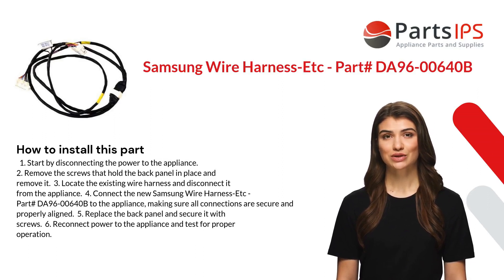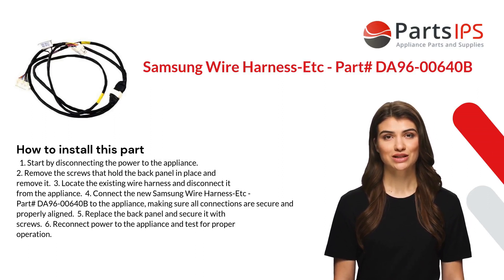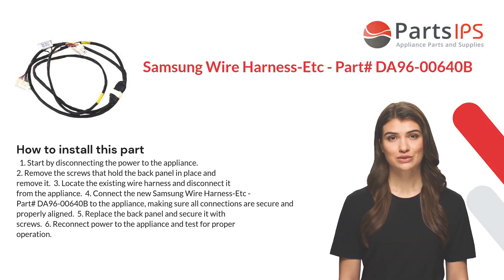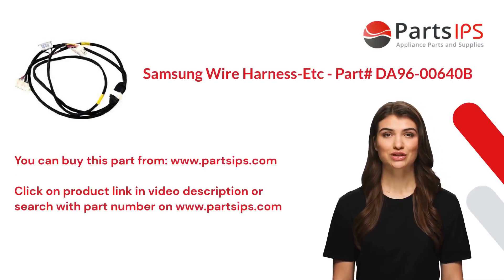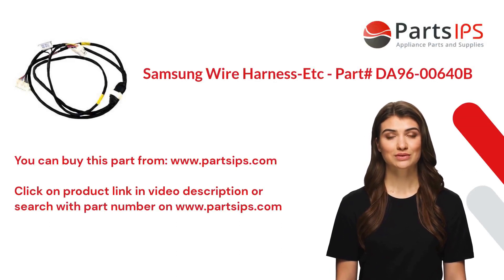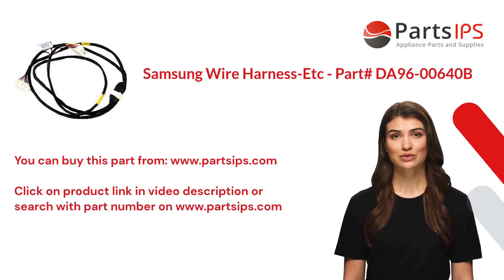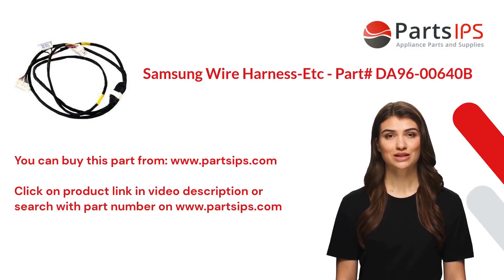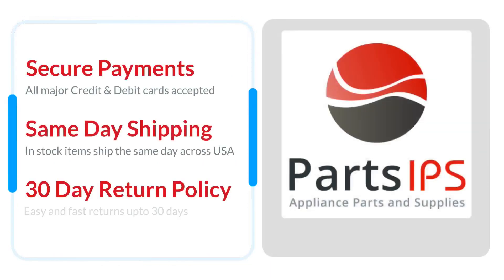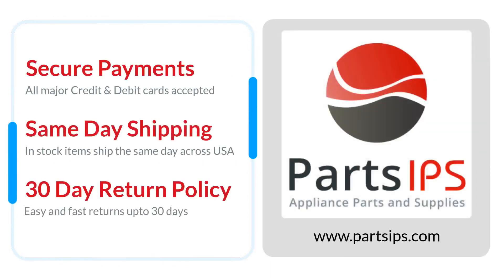Six: reconnect power to the appliance and test for proper operation. You can buy this part from www.partsips.com. Click on the product link in the video description, or search with the part number on www.partsips.com. Visit www.partsips.com to order residential appliance parts.